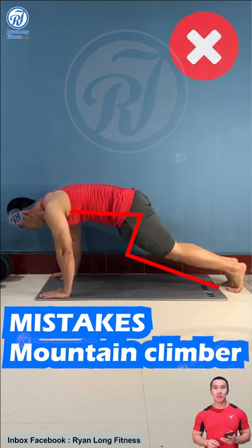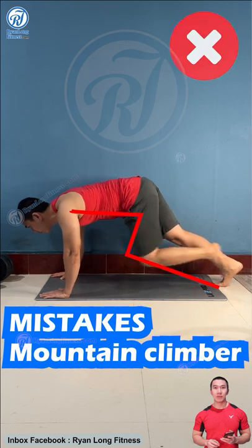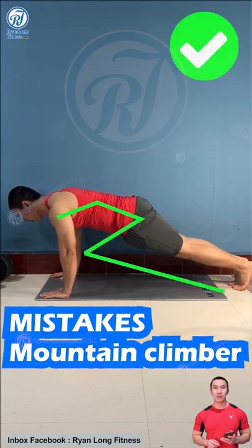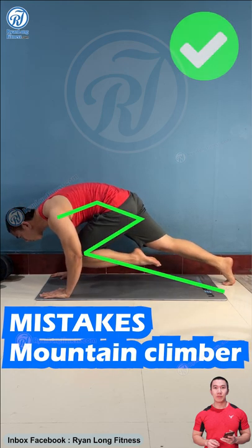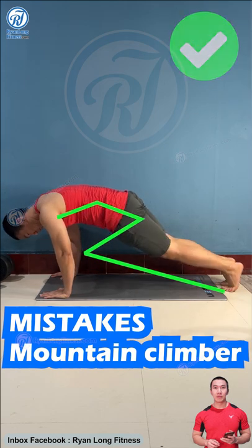Don't keep your back too straight — at that time, the pulling amplitude of the abdominal muscles is very low. Keep your back slightly arched and increase the range of pull of the knee as close to the chest as possible. At that time, the pressure on the abdominal muscles will be very large and help you exercise the abdominal muscles effectively.